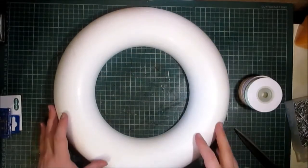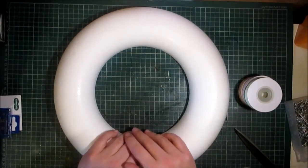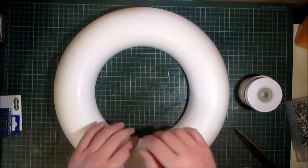Hello crafters, Gareth here at G's Creations and welcome to today's video. Today we're making a springtime or Easter wreath.